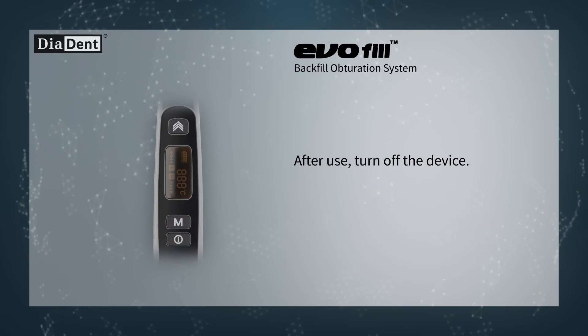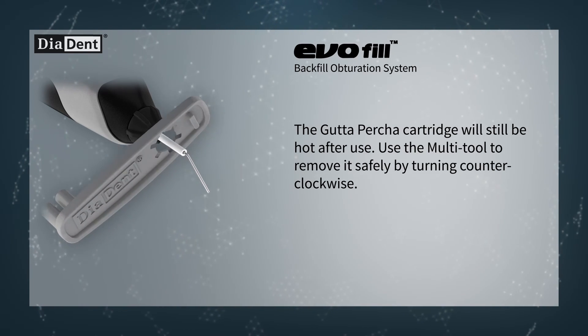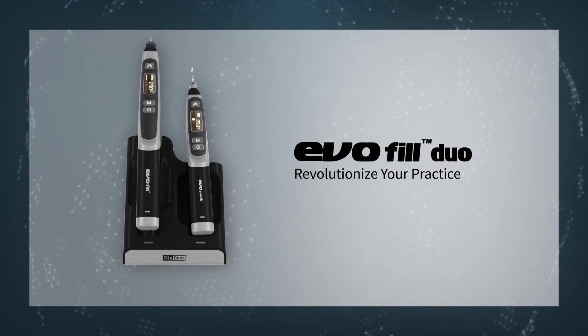The gutta-percha cartridge will still be hot after use. Use the multi-tool to remove it safely by turning counterclockwise. Evofill Duo. Revolutionize your practice.